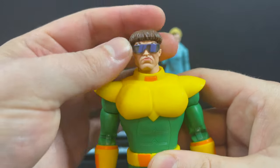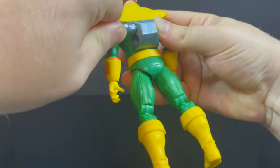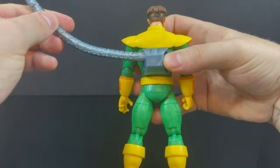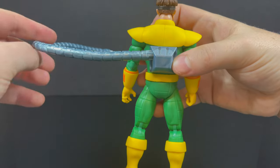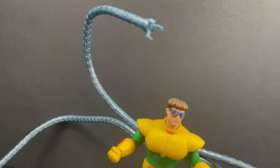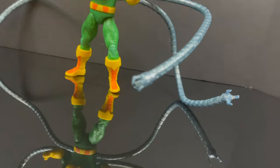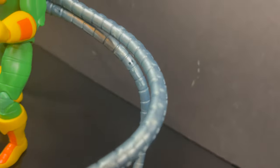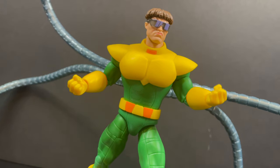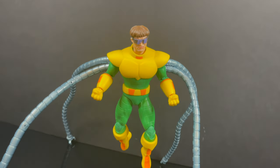That is a nice looking Dr. Octopus straight from Spider-Man the Animated Series — this is the animated series through and through. Installing the tentacles is pretty easy once you get the hang of it. The first time I did it I was like 'man this is hard,' but it just goes right in and for the most part they stay pretty well without falling over. All four tentacles in — that is a really cool Spider-Man the Animated Series Dr. Octopus. Some nitpicks aside, this is what I've wanted to see for years and they nailed it.